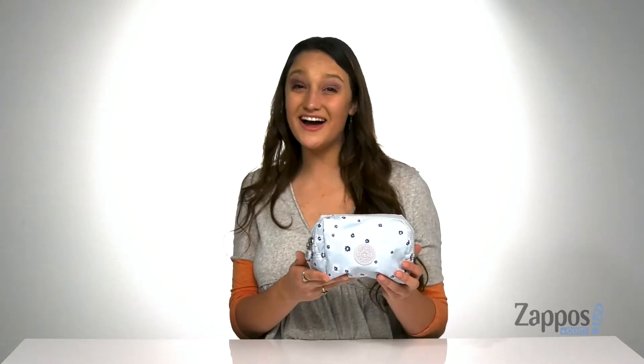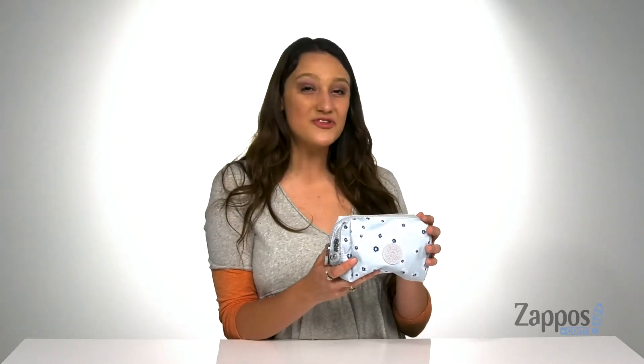Hey guys, I'm Abigail from Zappos.com and this is the Ellen Pouch from Kipling.